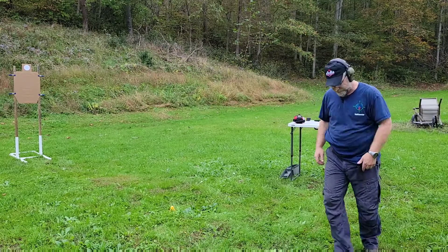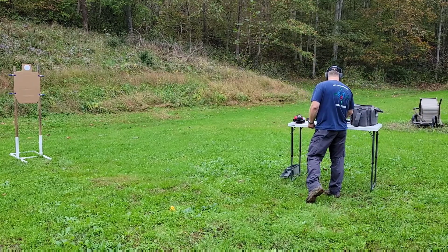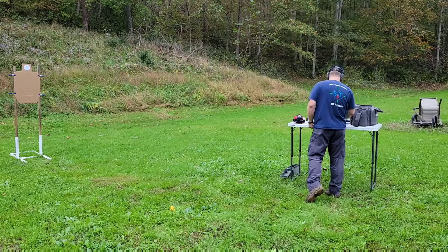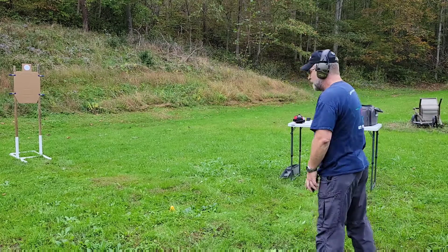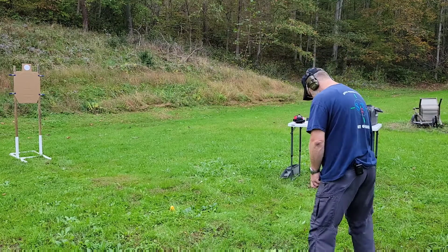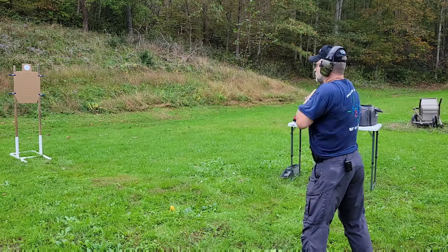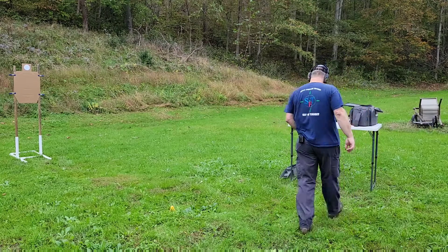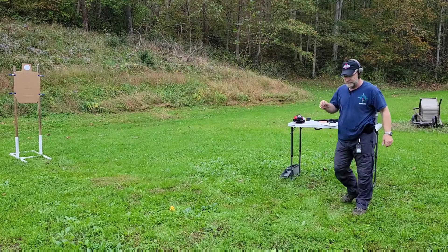I forgot I had the mic on. So recapping: surrender was 2.23, the 1.7 was a bit low. For fig leaf, the first one was 1.28, and the second was 1.25 — though I was a little high on that one and my finger got hung up somewhere.